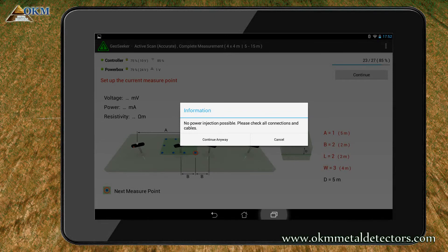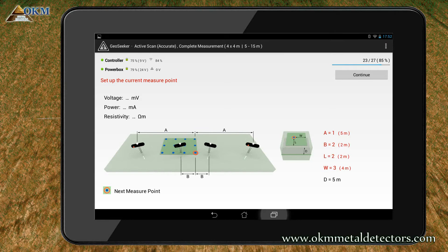There's just another problem that occurred during our measurement. If this message appears, please check all cable connections and make sure the electrodes have good contact to the ground. Most probably there's just a loose cable that needs to be plugged in correctly. Please tap on Cancel to be able to repeat the whole process, including a new check. If you tap on Continue anyway, the device starts measuring immediately without testing again. So click on Cancel, check your cables and connections, and repeat the scanning pass by pushing the Continue button.